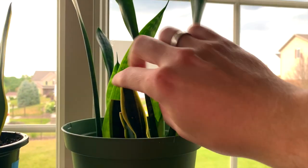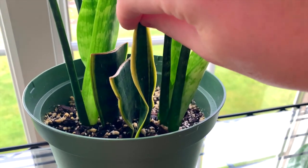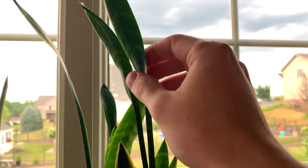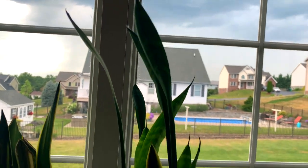This is another snake plant propagation — I believe this is Black Coral. You can see these were the original leaves, and then they shoot out pups from the soil once they establish, which is really cool.